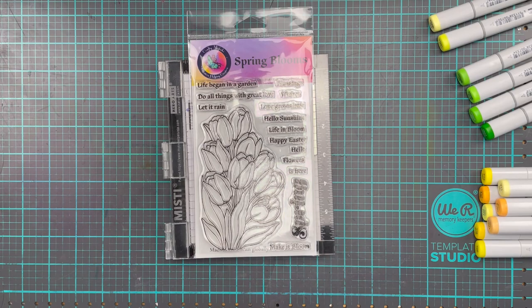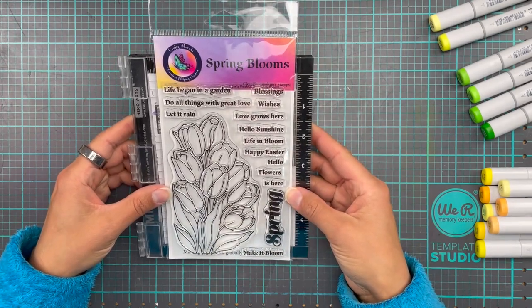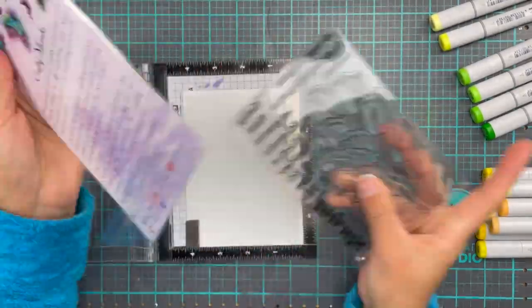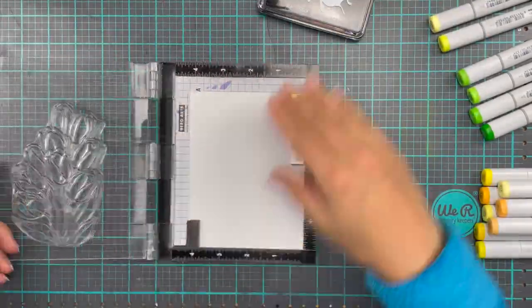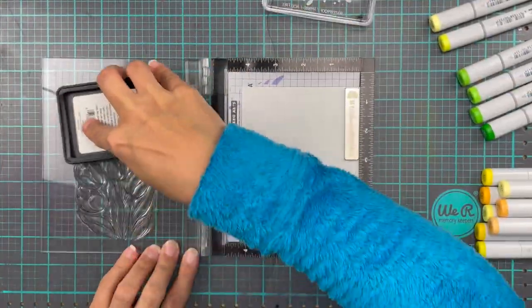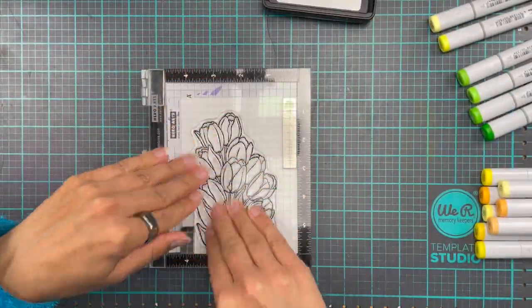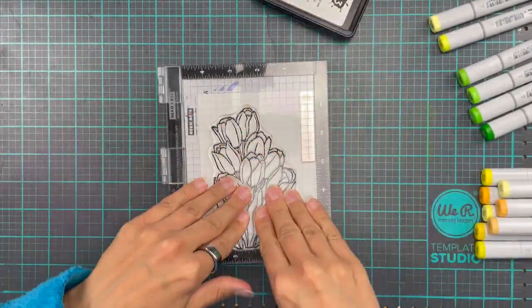So first off, we are going to stamp up our Spring Blooms stamp. I will be using a Misty because I am incapable of stamping anything without a Misty now. We are going to be using the Blackout Detail ink from Inkon3 because this is Copic-friendly, and I will be stamping it twice to make sure that my image is really nice and solid.